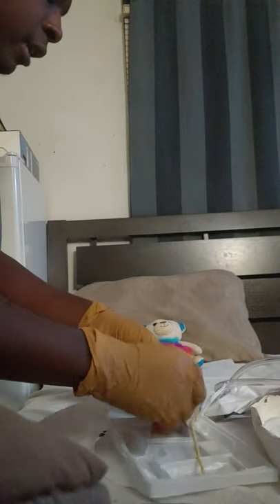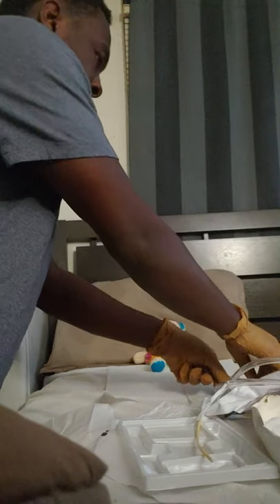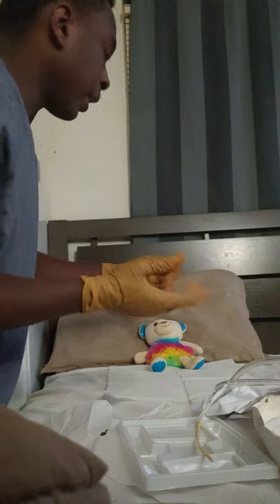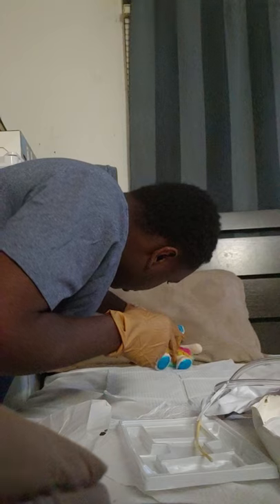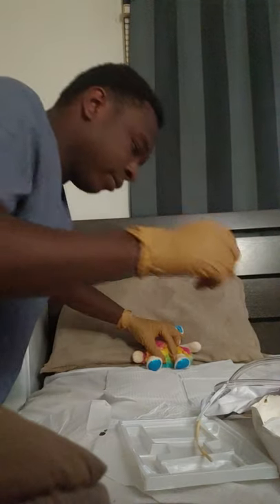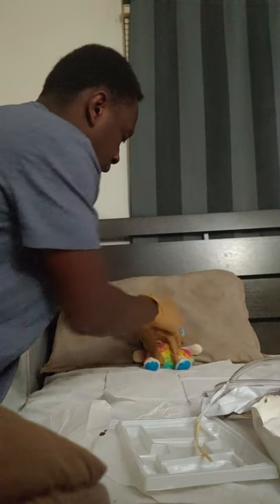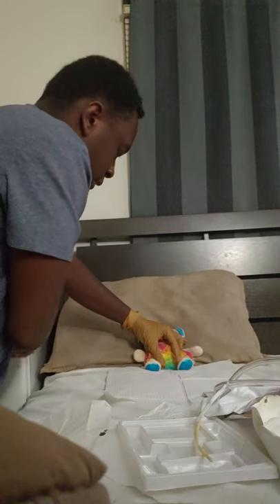Now I'm about to clean my patient with the betadine — my betadine is right here. I'm going to open it and have it ready. Once I spread the meatus, I can't leave my hand. Spread the meatus. Take my betadine: one — left side meatus, discard; two — right side meatus, discard; middle meatus, discard.